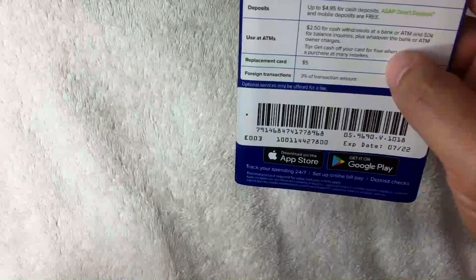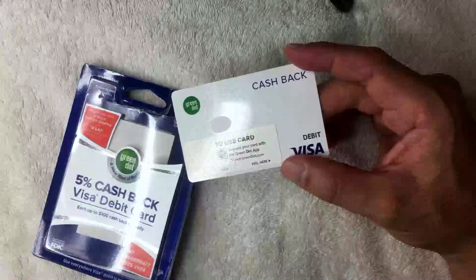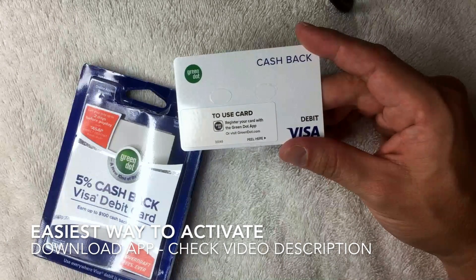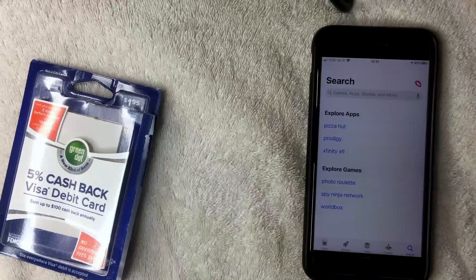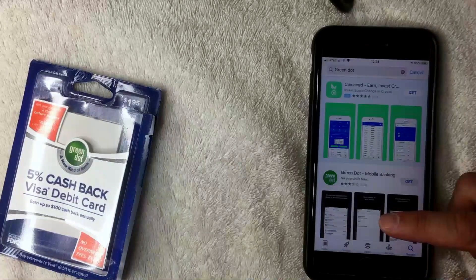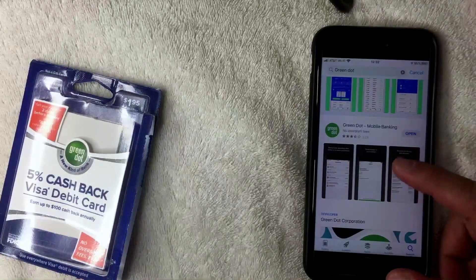Once you fund the account, you need to go online to register and activate the card. I'm going to open up the card now. Next, you're going to download the Green Dot app — you can also go to the website, but I'm going to download the app. I have an iPhone, so I typed 'Green Dot' in the search bar and pulled up the Green Dot mobile banking app, then clicked Get to download it.